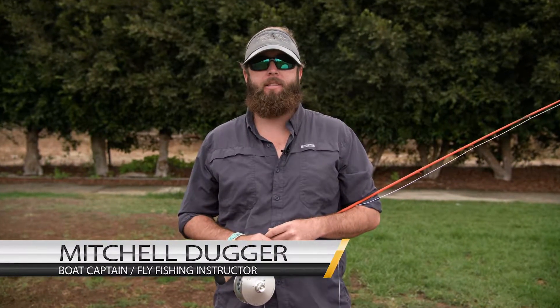Hey guys, I'm Captain Mitchell Duggar from Key West, Florida. I'm down here in Southern California to put together a series of fly casting videos to help some clients of mine. I'm going to be covering everything from the basics to troubleshooting for the more advanced caster. Hope you enjoy.